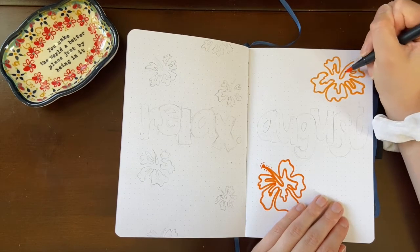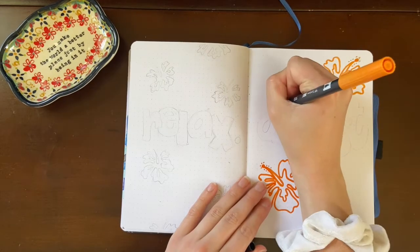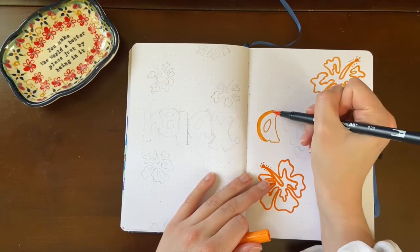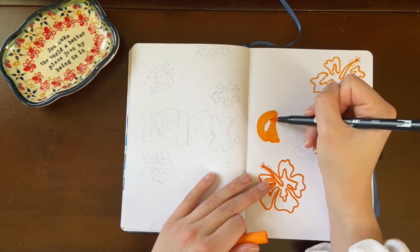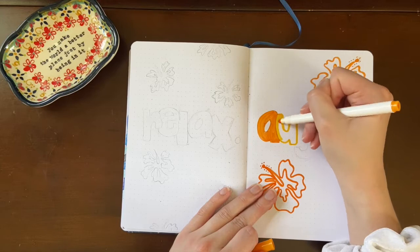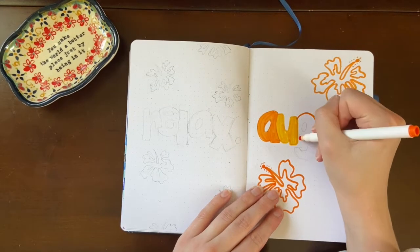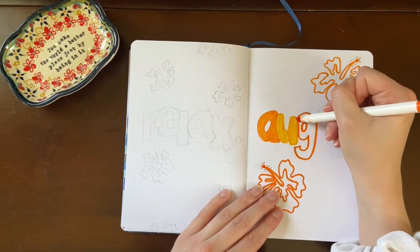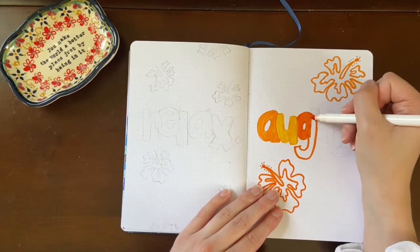For this setup I really used three main colors: an orangey yellow, an orange, and more of a peachy orange. The two orange and orange-yellow were from my crayola super tips, and the peachy orange is from my tombow dual brush pen set. I will have all of those linked down below along with my bullet journal — I have an archer and olive bullet journal and will link the specific one I have.